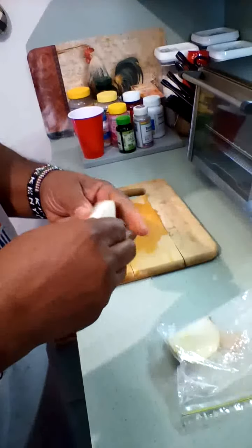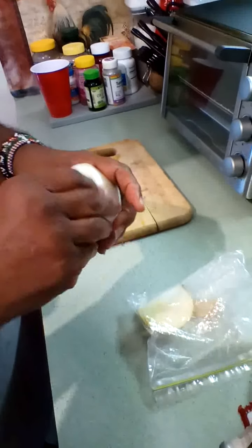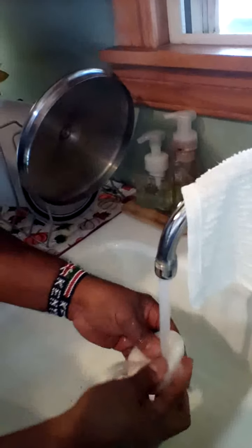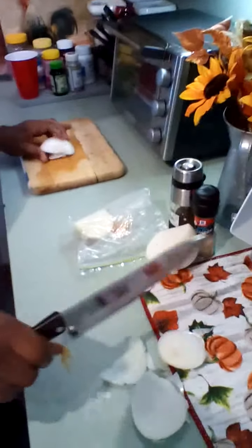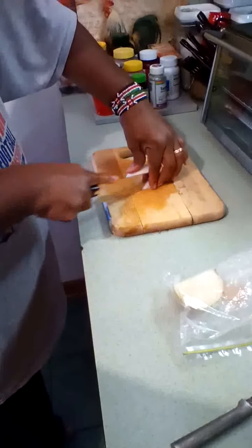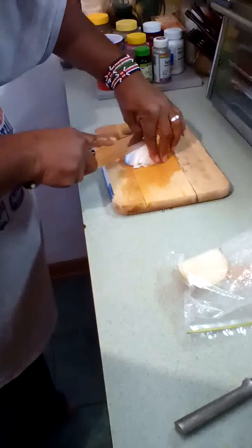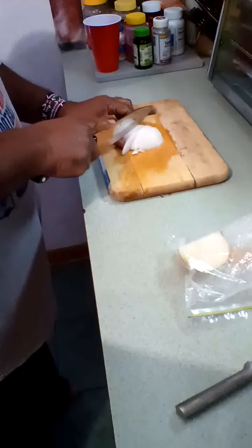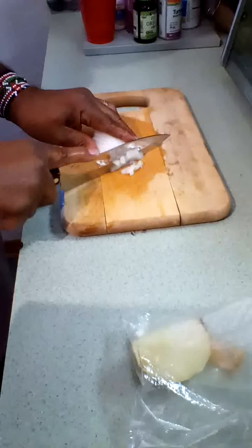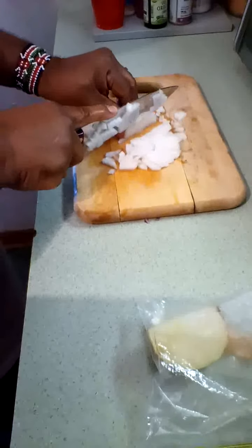While that's cooking, come over to your board and chop up about a quarter of your onion — depending on the size of the onion. Wash it of course, and then just chop it. Don't cut your hand or your fingers, be careful chopping. Turn it on the side and then go back — that's how you get your little squares. Watch your fingers.